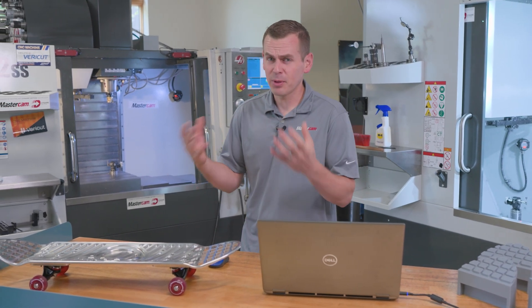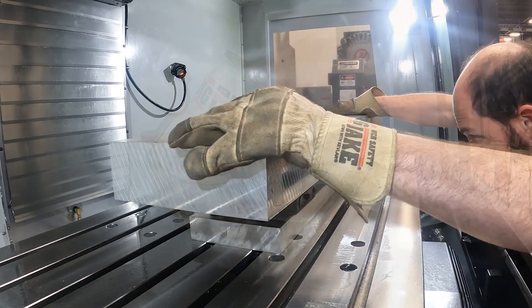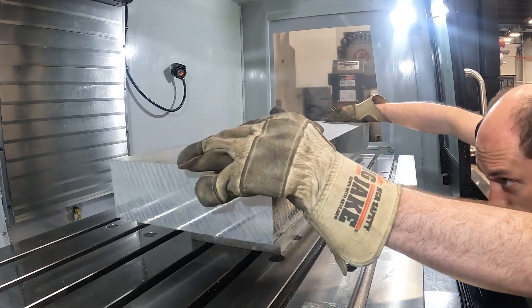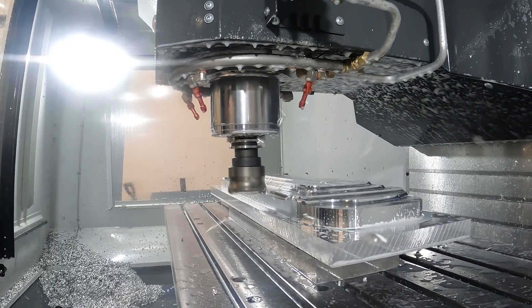For the first operation, pretty easy. We prepped it, had 96mm pattern holes in it for the Juergens workholding, locked it right down as a billet, and took the whole backside of the part right down to net shape.